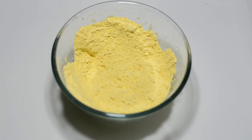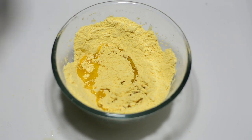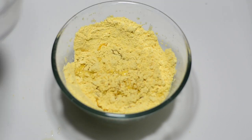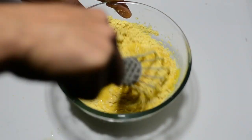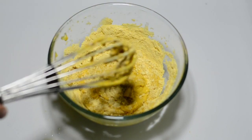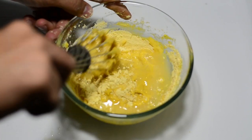We'll add one tablespoon of vegetable oil and 250 milliliters of clean drinking water. I'm not going to add all the water at once — I'll be adding it gradually. There are two benefits of this: one, when you add water gradually you avoid lumps, and two, you know exactly how much water you need.